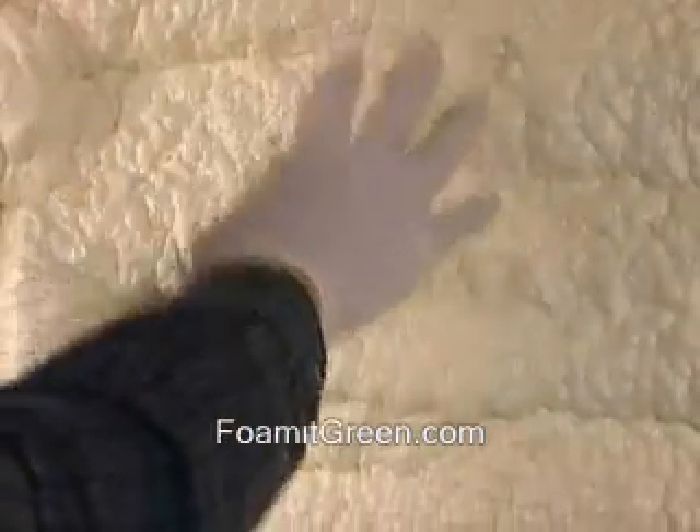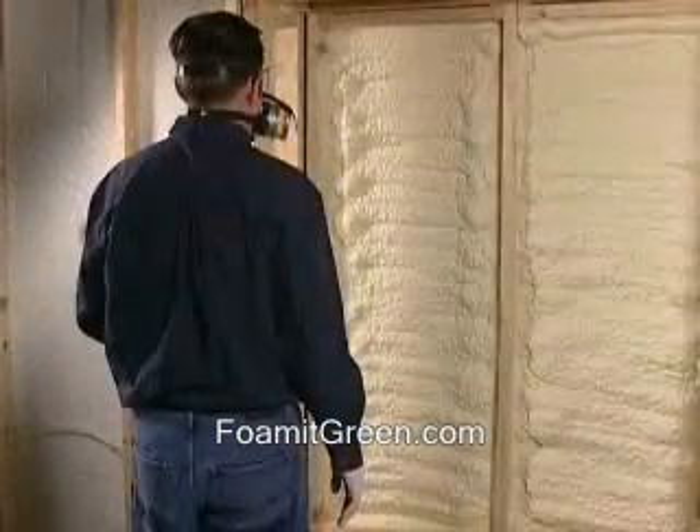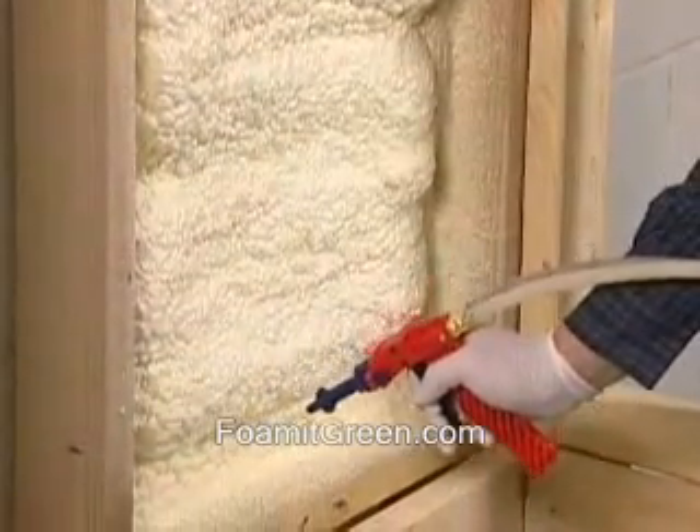The foam will cure tack-free in 30 to 45 seconds. Once it dries, if you see that you need heavier coverage, you can apply another layer directly on top.